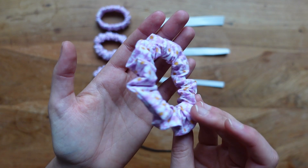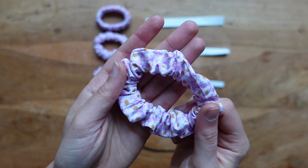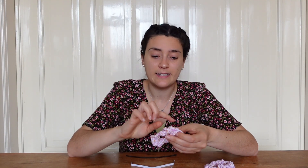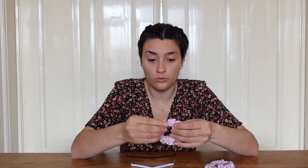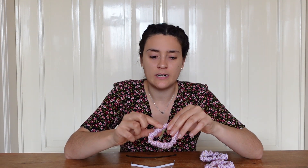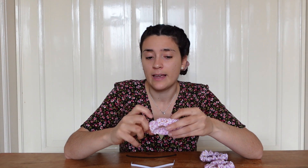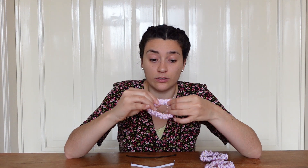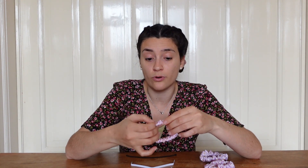The smallest elastic has the least amount of gathers and the biggest elastic has the most. This is because with the smallest one, the elastic goes to just one side of the scrunchie, so that side has all the gathers while the other side is completely free — allowing for more fabric. On the completely opposite end, the 2cm elastic is almost as big as the fabric, so the fabric gathers on both sides, allowing for less fabric.